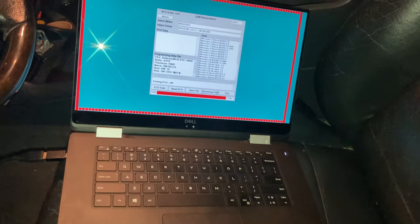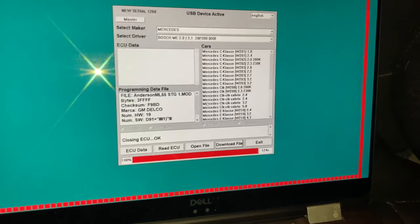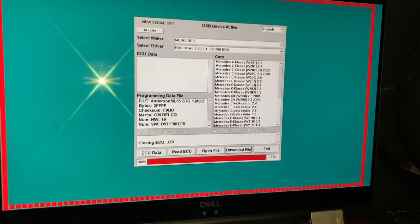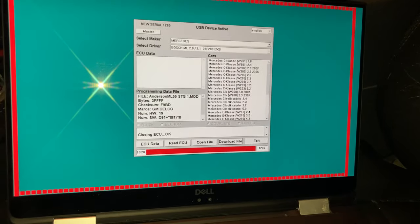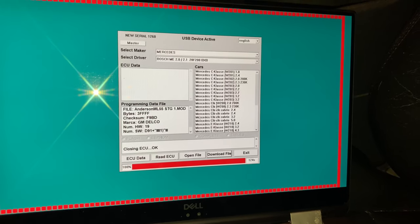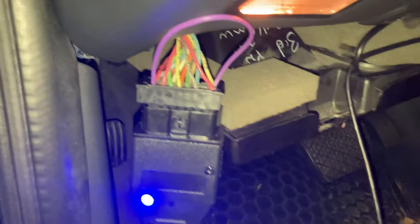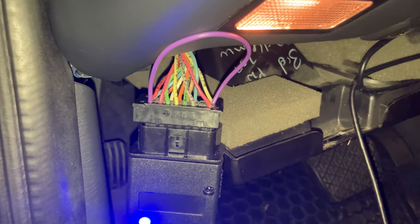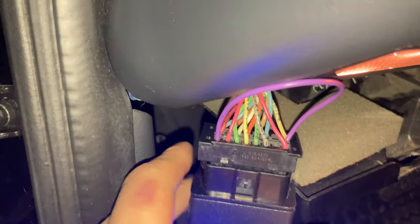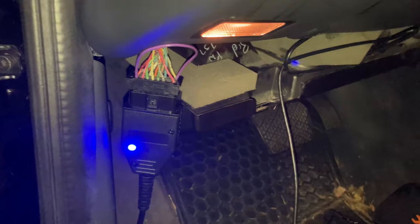Alright guys, I don't know if this worked or not but I think it did. You have no idea the trial and error I've been going through the past few days. We're jumping over from the last GoPro and iPhone footage, which was a few days ago. Basically I had to jump pins 16 and 1 on the OBD2 port on the back side, and had to go through a special sequence.